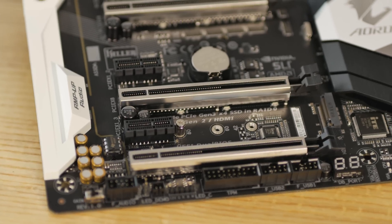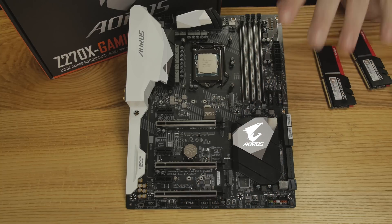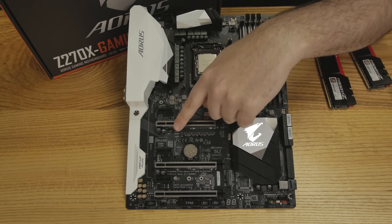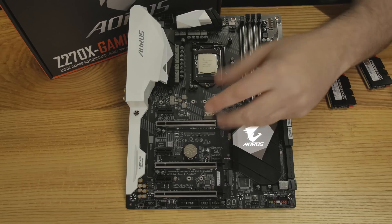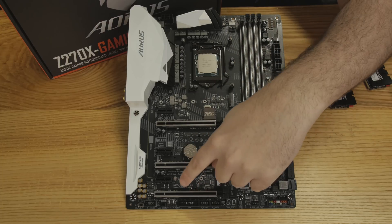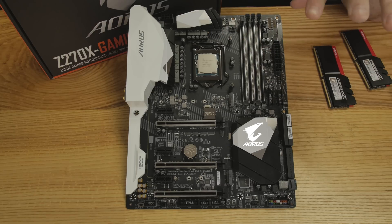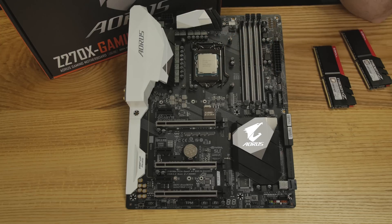There are three PCIe x16 slots and additional x1 slots, so you can run 3-way SLI or Crossfire. The x1 slot placement is nice because you can fit a card there alongside a double-slot GPU. There are two M.2 slots — one here and one down there — and you can actually run RAID 0 using the U.2, M.2, or a combination. Some pretty powerful storage options here.